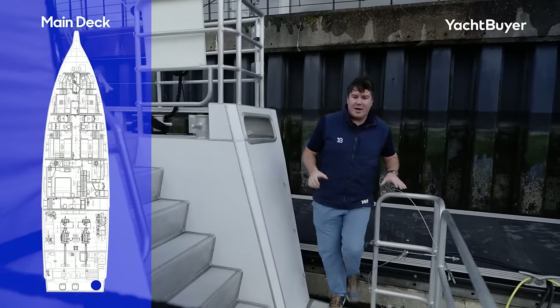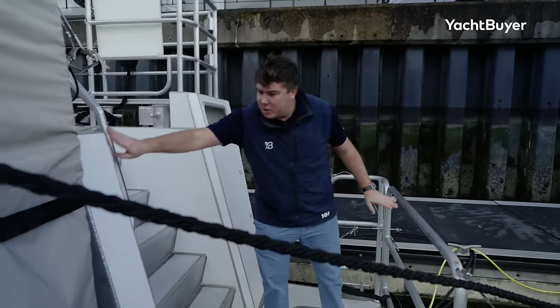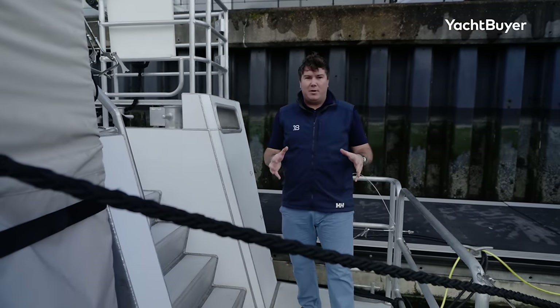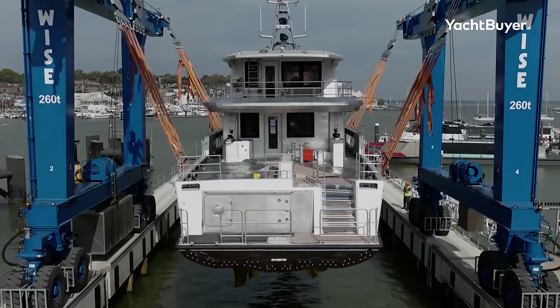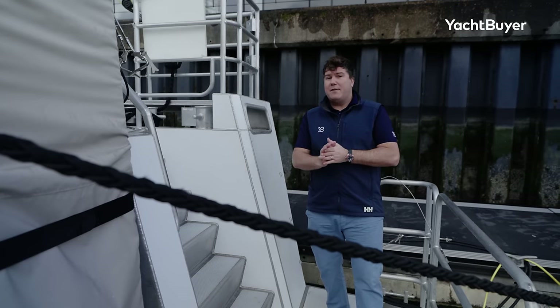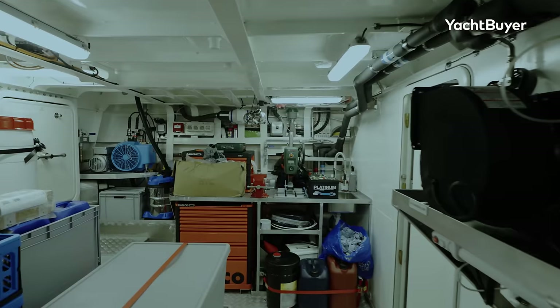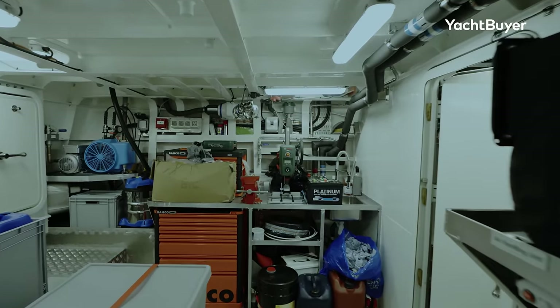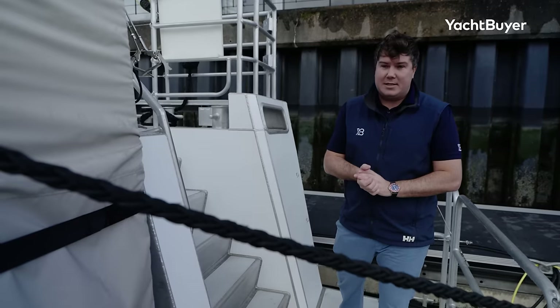Stepping on board back here at the waterline, it's got quite a basic arrangement. You've got bare railings, exposed welds — it's really quite simple and functional. You can, as an option, have a hydraulic bathing platform here that goes down into the water. You can even have a transom that folds down as well, and that opens up to this big lazarette here. We're going to have a look at all the machinery spaces towards the end of the video, so stick around if you want to see that.